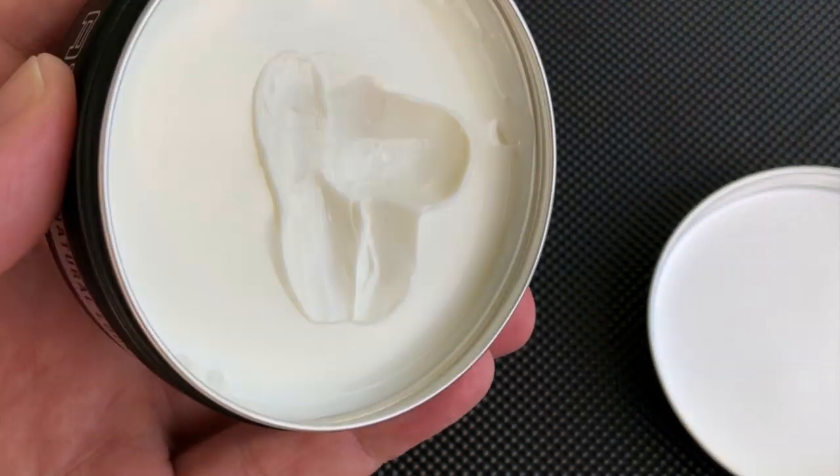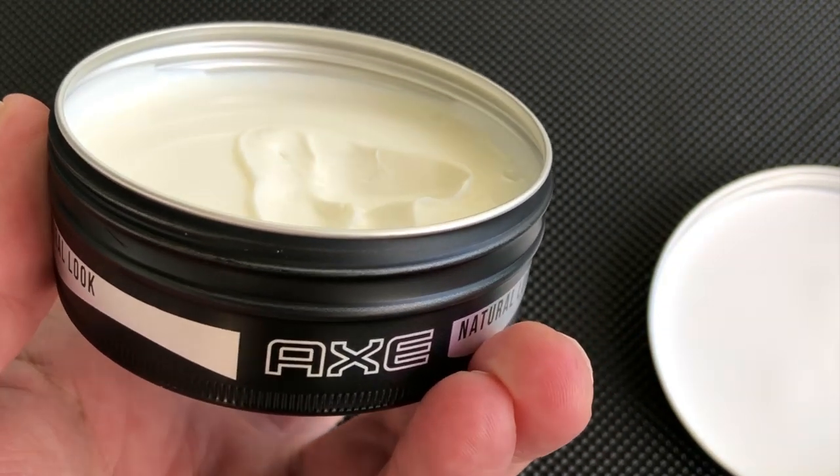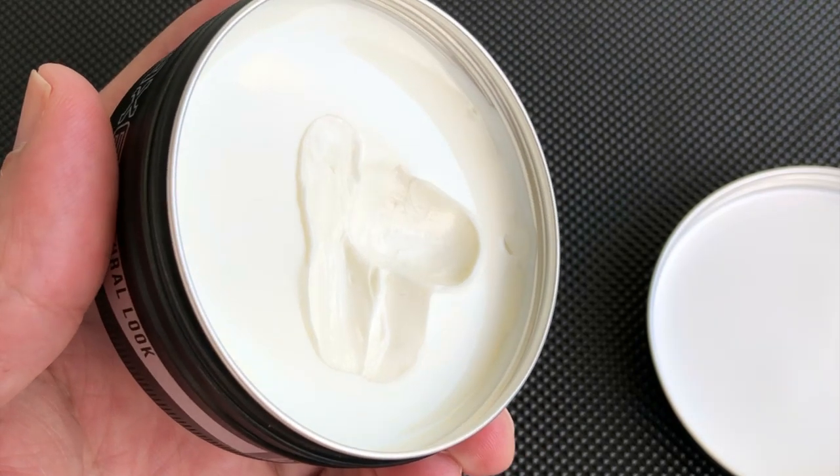Let's remove the lid to see how it looks. Most products with a natural look and matte finish are in a white mix. This helps give it a texture with no shine.